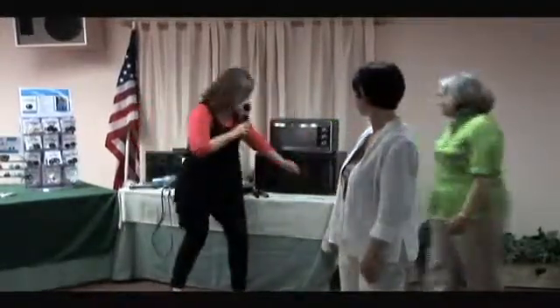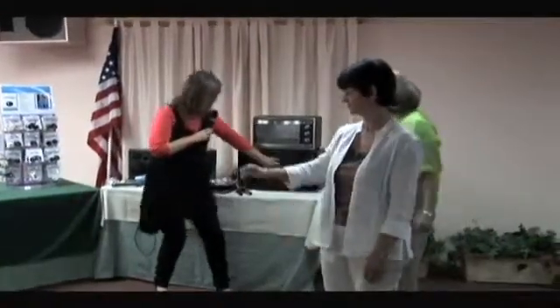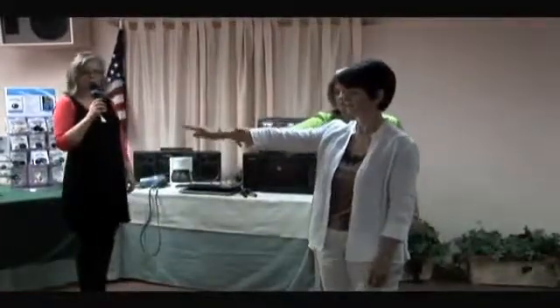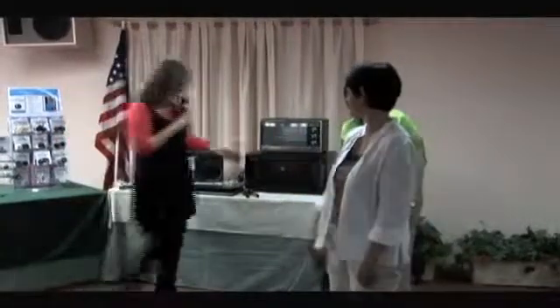Now, what we're going to do is we're going to add one of our shields on the screen of the microwave. All right, test again please. All right, she's strong, just with the shield on the outside of the microwave.